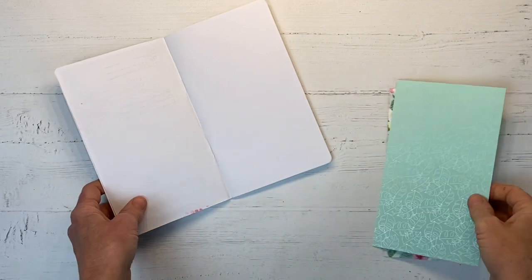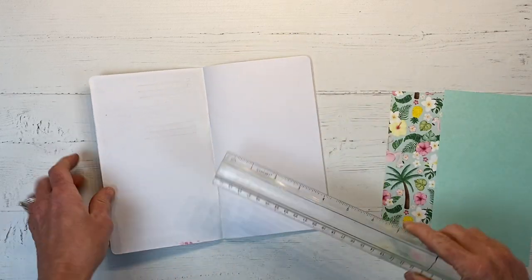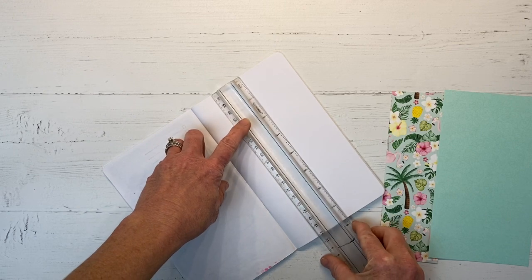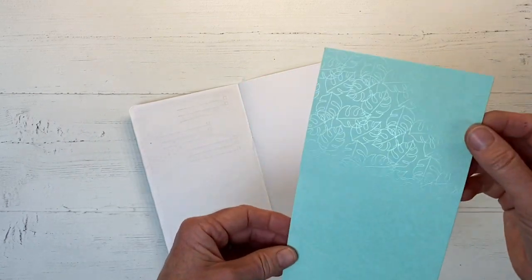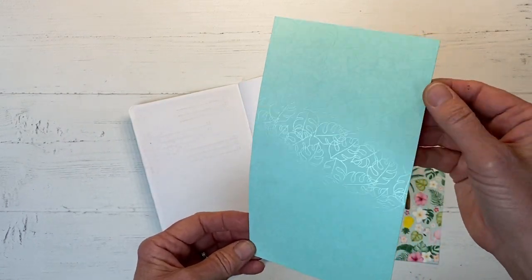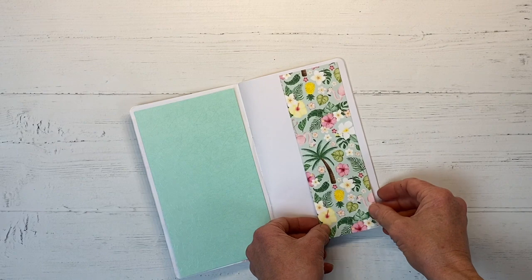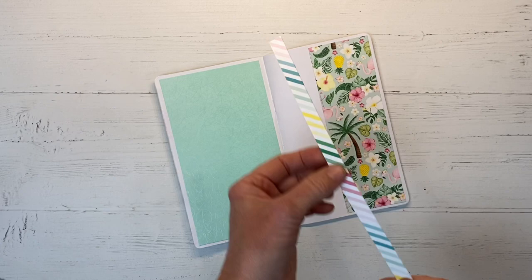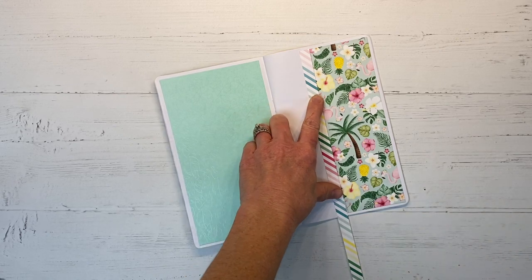We'll flip open to the next page and create another spread today. Many traveler's notebooks have slightly different dimensions — this one is about four and a half by seven and seven eighths. I have trimmed some papers down: this is the mint with the UV coating leaves on the back, and I'm going to place that over here. Then I have a two and a half inch wide strip — one of the coordinating zip strips — that I will place on this side and trim flush.